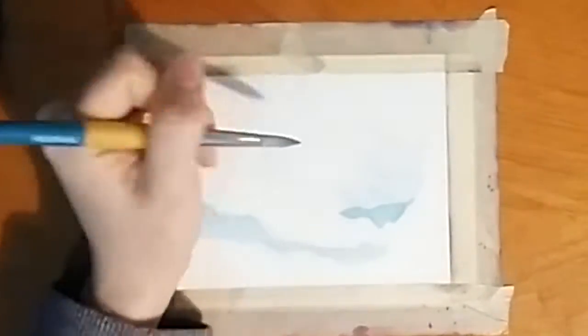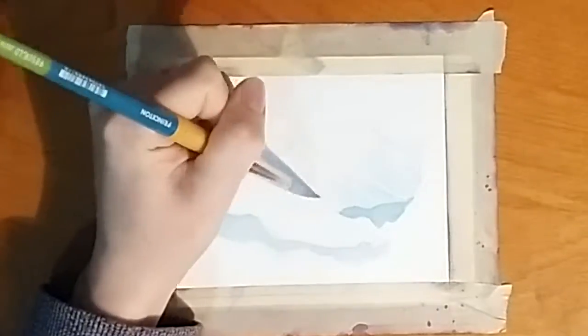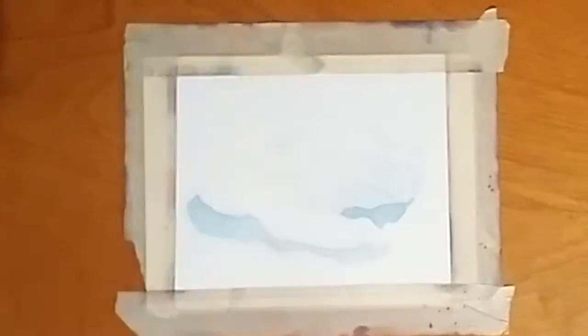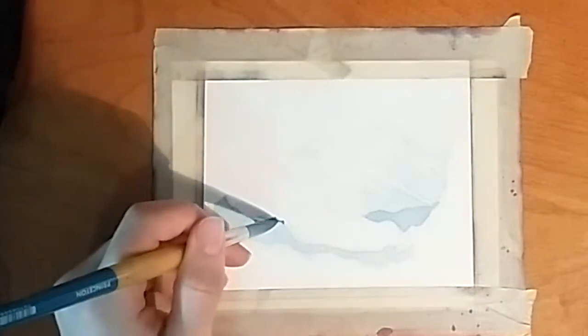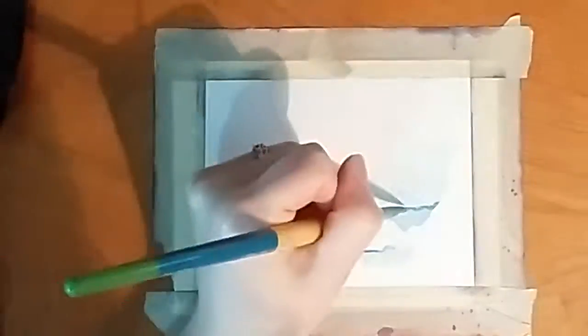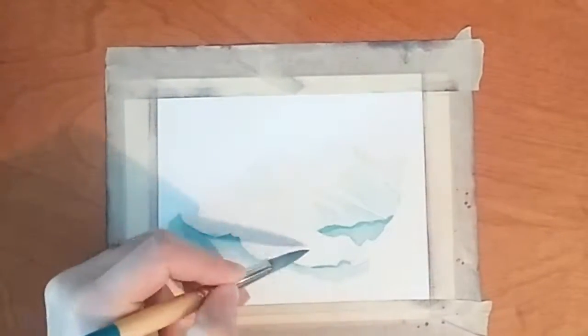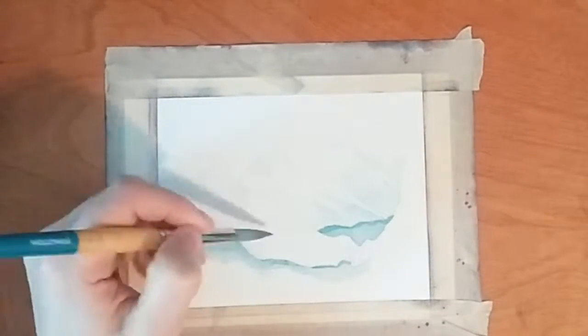Lately I've been doing this thing where I use just three colors: green, aquamarine, violet, and magenta. My goal with using just these three colors is to focus more on the value of the subject rather than the specific colors.